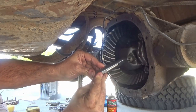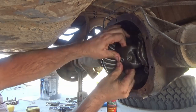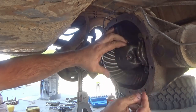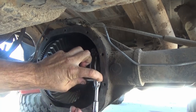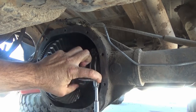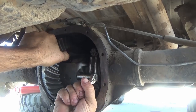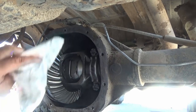Slide in the new center pin — it may not line up perfectly the first time, so wiggle it back and forth and rotate the small gears in the carrier until it slides all the way in. Then reinstall the center pin retaining bolt. If using the original bolt, apply Loctite to the threads so it doesn't loosen up, because if it comes loose it will grenade your differential. The new center pin retaining bolt I'm using already has Loctite on the threads. Torque spec for the lock pin is 15 to 30 ft-lbs.